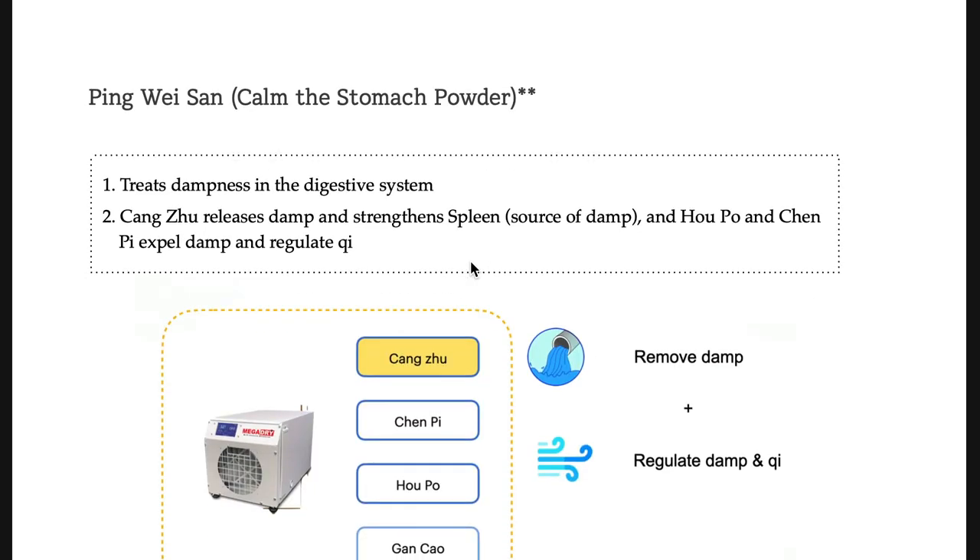What is the keyword for Ping-wei-san? It is dampness — not food stagnation. Please do not be confused. Ping-wei-san treats dampness in the middle jiao, so indirectly it can help digestion. But food digestion is connected to San-zha, Shen-qu, and Mai-ya. This formula is for dampness.